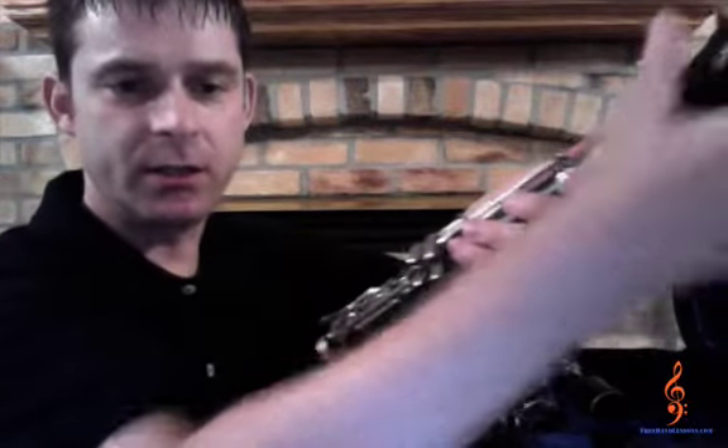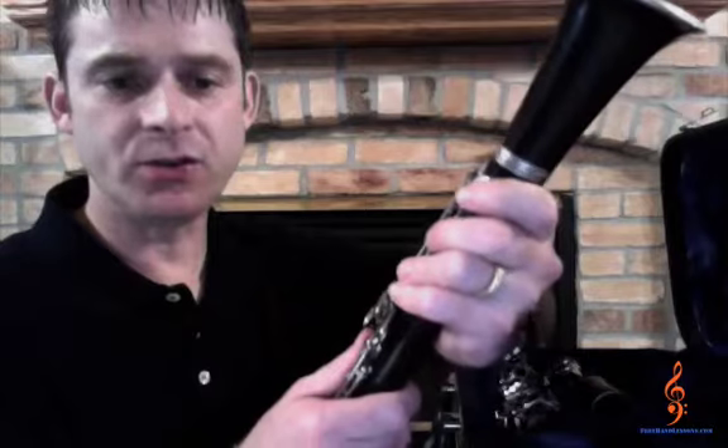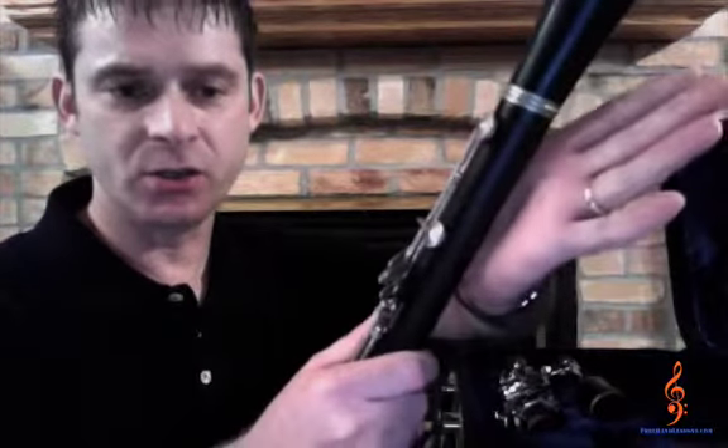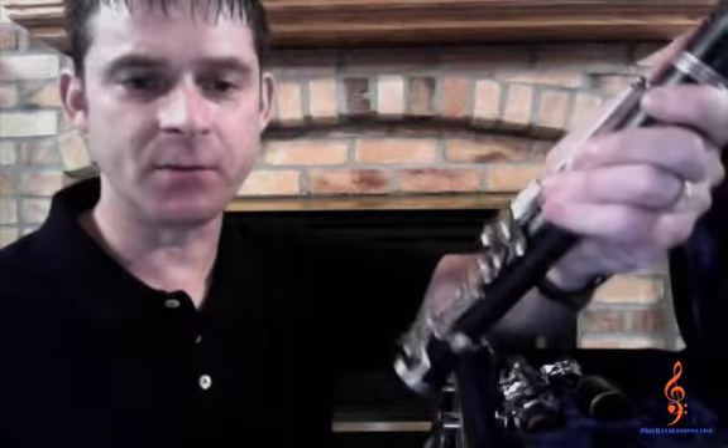Now flip the clarinet around to change positions of the bottom section in your left hand. This will make it so the bell is facing away from you. Make sure you are still holding the clarinet in the same location in your palm on the smooth part. Don't forget to hold down any keys with your thumb and fingers.